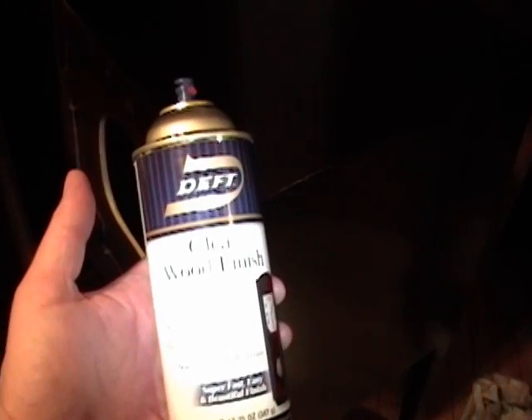Here's the cabinet after about five coats of Deft clear gloss lacquer. I think it came out real nice. I'm going to need to let this dry for about a week before I can rub out the finish, which will buff out any minor imperfections that remain. Then I'll put on a coat of wax and I can call this cabinet done.